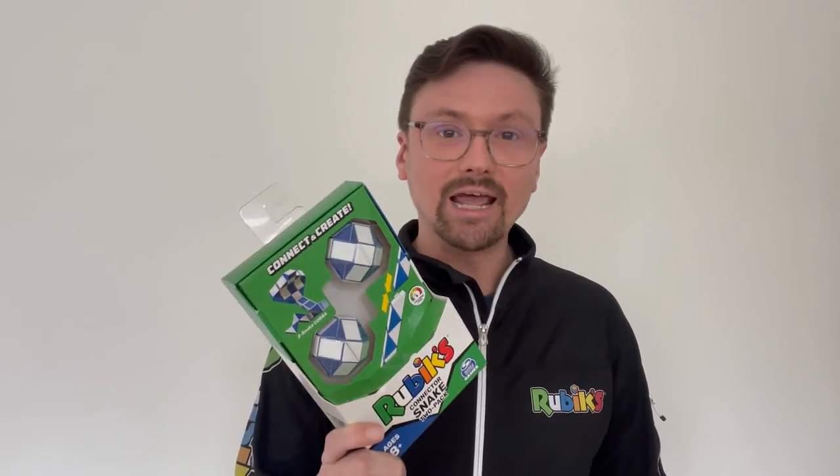Thanks for watching this first look at the Rubik's Connector Snake. So go be inventive, be the first to come up with mind-bending shapes. And don't forget to share it with us using the hashtag #RubikSnake when you connect and create.